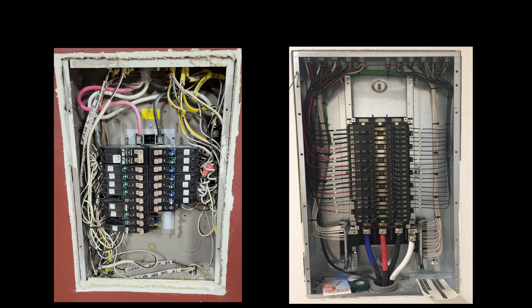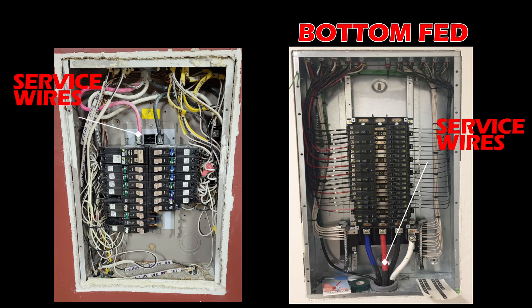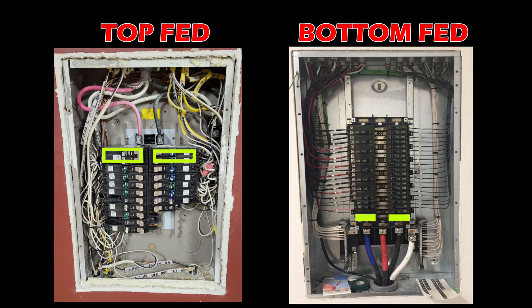Here's another installation tip you need to know. There are two types of panels: a bottom fed panel or a top fed panel. Do the incoming wires come in from the top or from the bottom? The SPD needs to be installed adjacent to those incoming wires. In green, I identified the correct location for installation. The SPD can be installed on the left or on the right — it doesn't matter. In the event of an overvoltage, the SPD has to be adjacent to the utility wires to filter out this excess energy and shunt it immediately to ground. If the SPD is installed on the opposite side of the utility wires, it will not do its job effectively, exposing all your circuits to overvoltage.